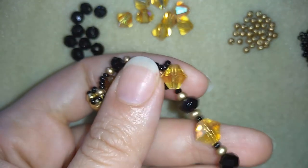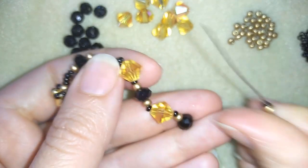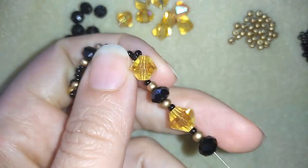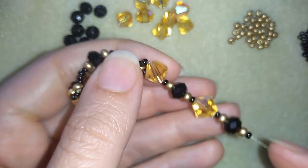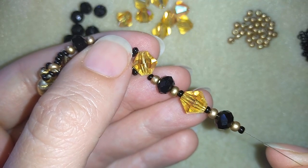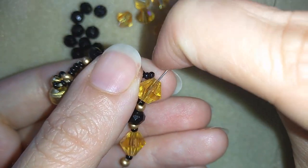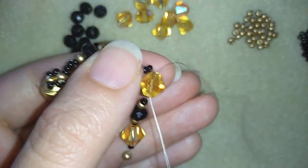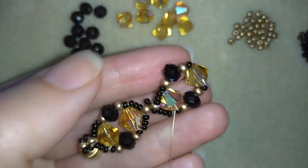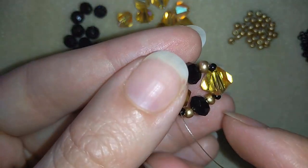After that one I need a golden and a black one — I will slide those down as well. You see in fact I have what I had in the beginning: a crystal, a black seed bead, a golden, another type of crystal, and so on. When I go back through this crystal here I will have absolutely the same thing, like I did in the beginning when I was starting my first element.